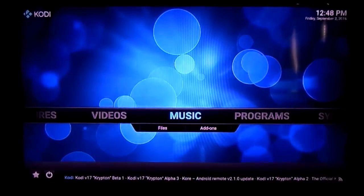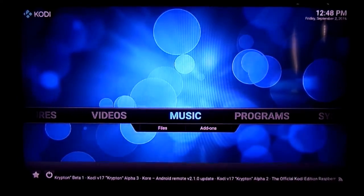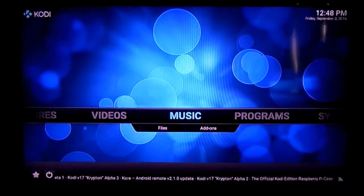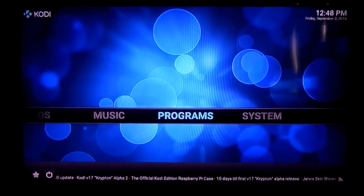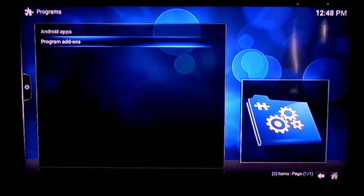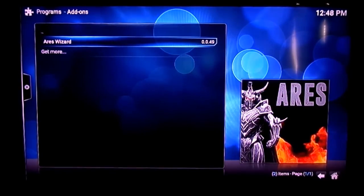Now I'm going to go ahead and show you the Aries Wizard. I'm not going to go into the full installation — that can be done once you've purchased the product. There's a full blog on our website you can refer to, but it literally takes seconds and is very very easy. The step-by-step guide is completely foolproof. Once you've downloaded it, go to programs, then program add-ons, and click on the Aries Wizard.